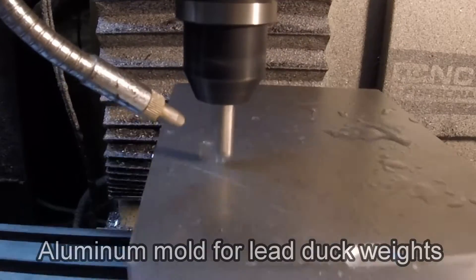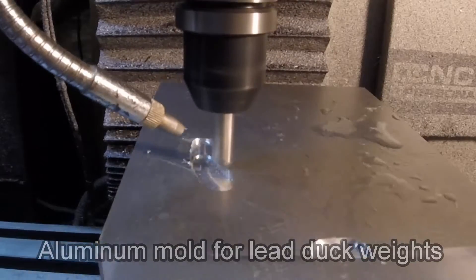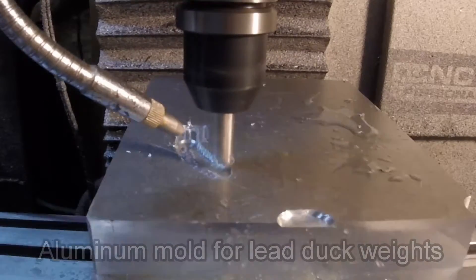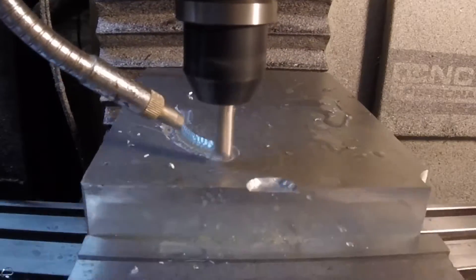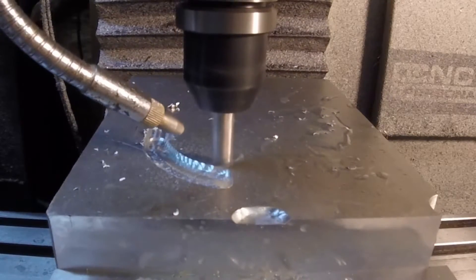I had a guy ask me if I could make an aluminum mold that he could use to make lead duck weights for his duck decoys. I told him I'd give it a try, and this is a video of that process.